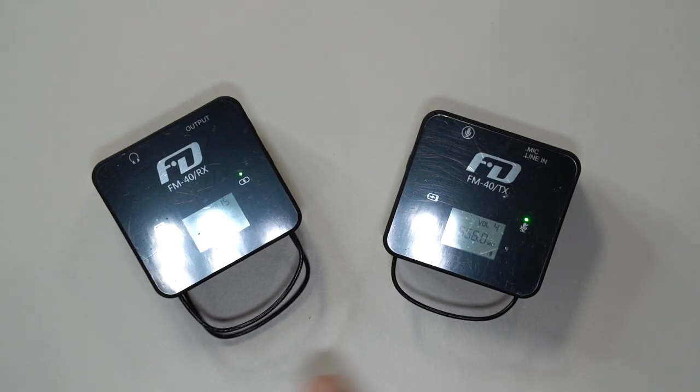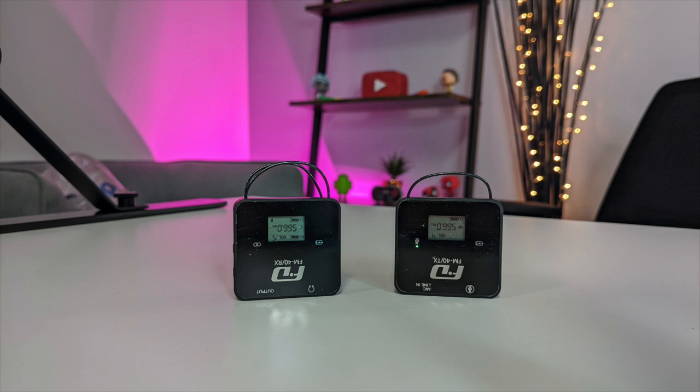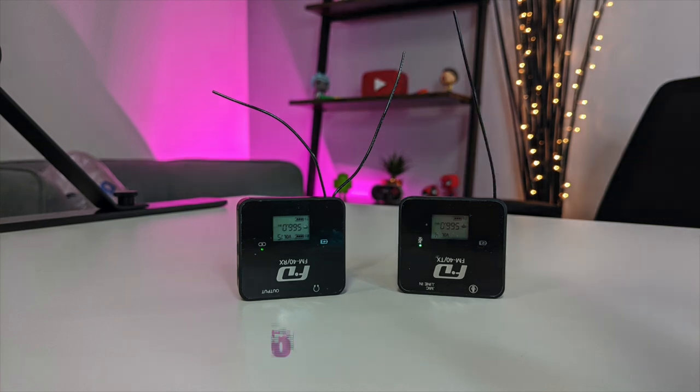These antennas relate to what I mentioned at the beginning — true diversity reception technology. The signals received by the two antennas are automatically compared, and whichever has the stronger signal, the unit automatically switches to that antenna, maintaining the best audio quality at all times. For range: if both transmitter and receiver antennas are down, you get 30 meters. If the receiver antennas are up and the transmitter is down, you get 50 meters. With all antennas up, you get a maximum of 80 meters — and I'll test that out.